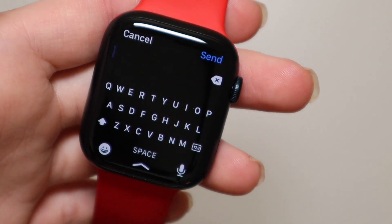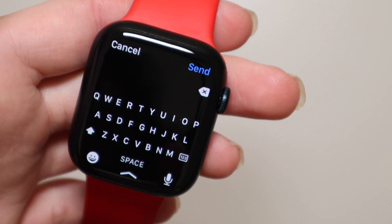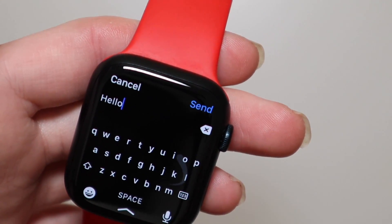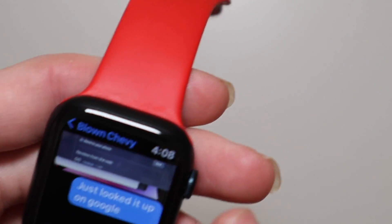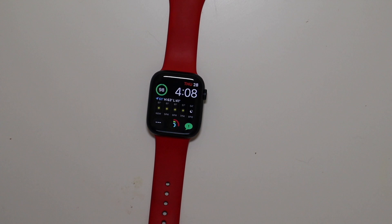The keyboard — this right here is probably the most underrated feature, in my opinion. Having this keyboard is very easy to use. You can do swipe typing, so it's very easy to use on your wrist, a lot easier than I thought it would be. I've actually typed a couple of pretty long messages with it and it's very accurate.